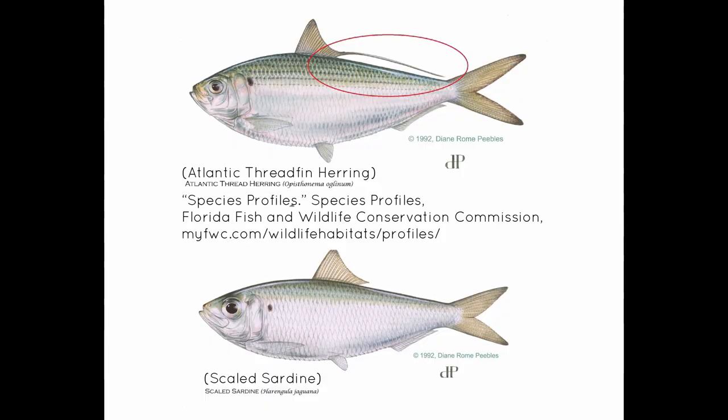Glass minnows will be fed on by all those species, so those flies should get you covered. The next important bait fish is really two different bait fish: pilchard, or scaled sardine, and what's called greenies, which is a thread-fin herring. They're very similar — greenies or thread-fin herring are a bit bigger than pilchards on average. Pilchards can be very small, less than two inches long, and greenies can get to be six or seven inches long. But they're both similar — flat-sided, white bellies with greenish backs. The same flies really work well for either species; you just tie them in different sizes to mimic whatever bait you've got.